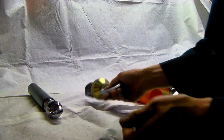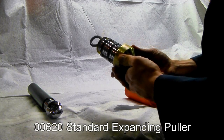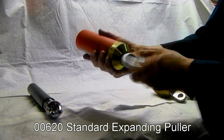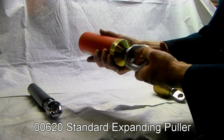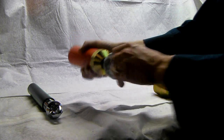Another option for larger pipe is a 620 series expanding shell puller. Engage the puller in the pipe, open the eye a couple of turns to engage the shells in the pipe wall, and start pulling. That easy.